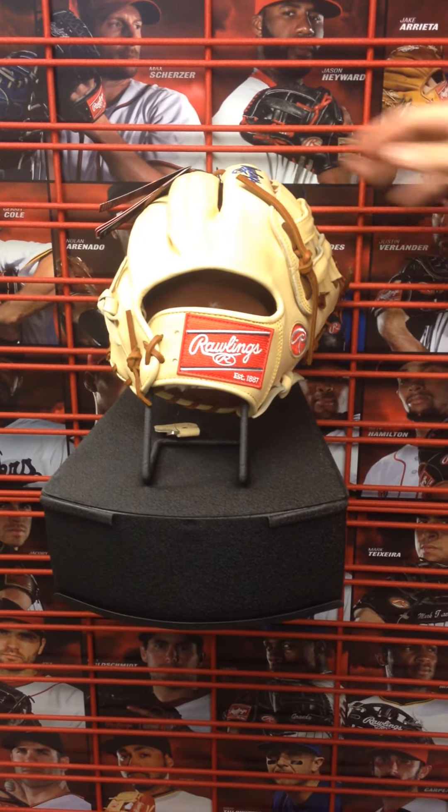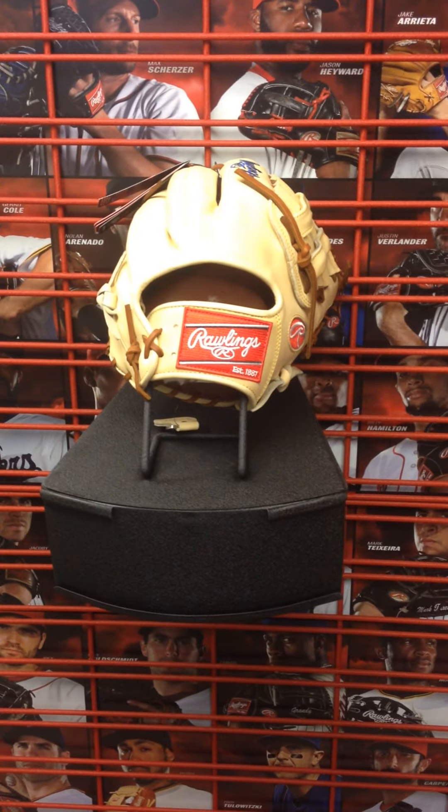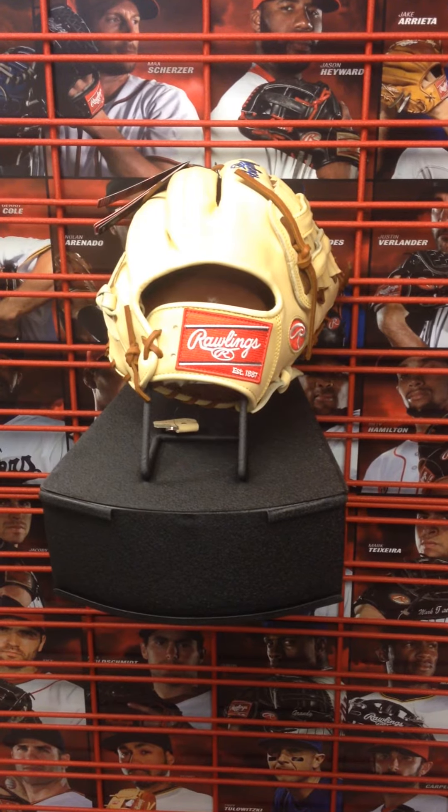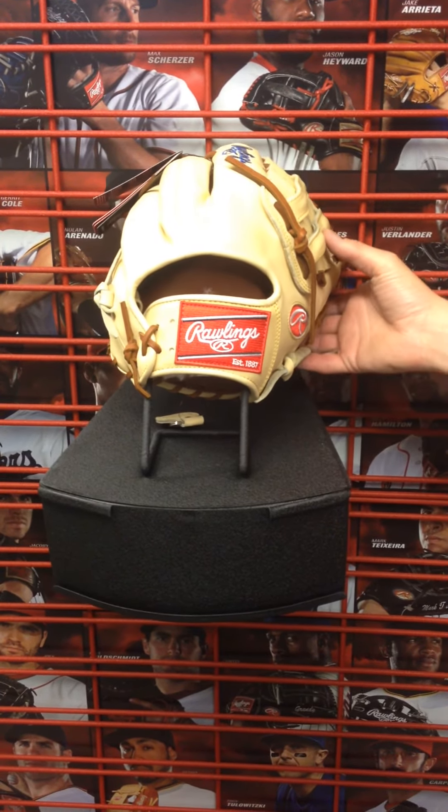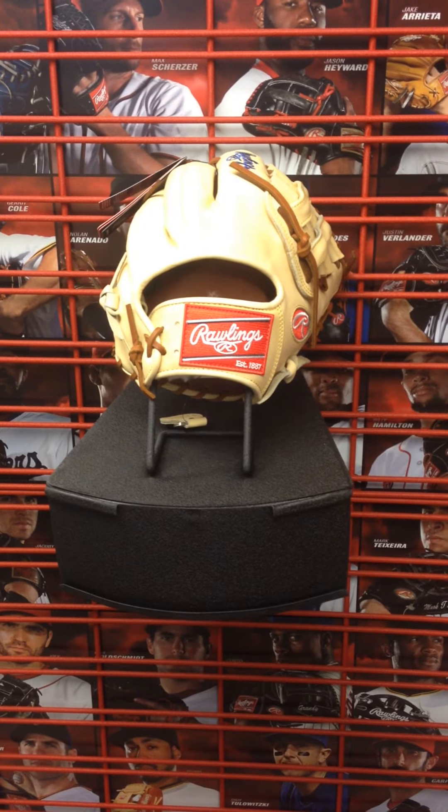It's also embroidered right there in the Chicago Cubs' colors in the back. The Rawlings logo is in royal blue, which looks extremely sharp. This is the Bryant game model, so it's an extremely sought-after glove.